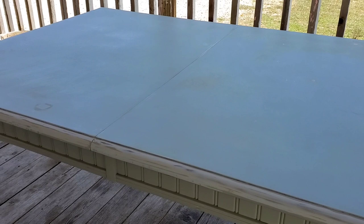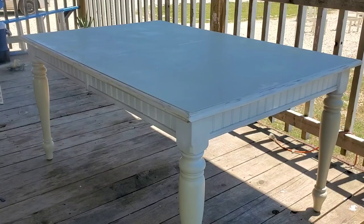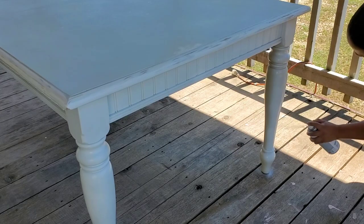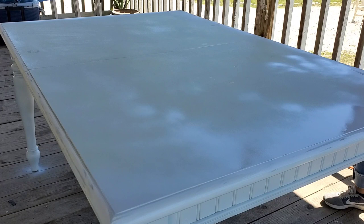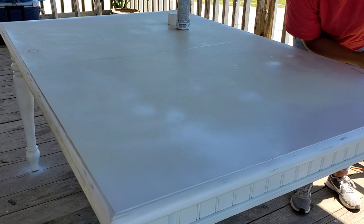Aquí ya terminé de lijarla. Lo único que no lijé fueron las patitas de la mesa — sentí que no era necesario, pero si quieres un trabajo más profesional, adelante. Esta madera de las patas creo que no tenía mucho brillo. Cuando terminé de hacer todo esto, la pintura se miraba muy muy bien; lo que lijé más fue toda la mesa porque es donde más se va a usar.